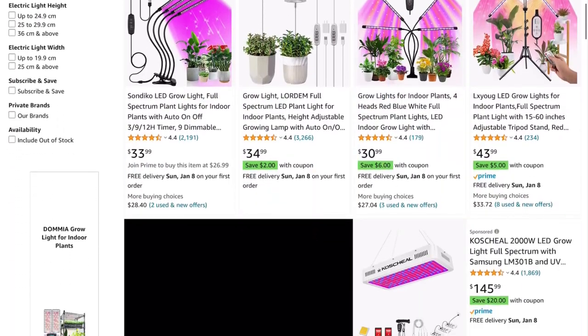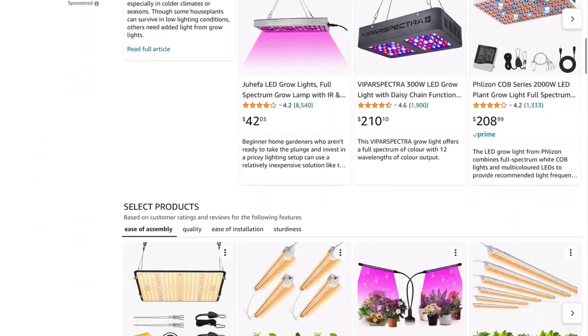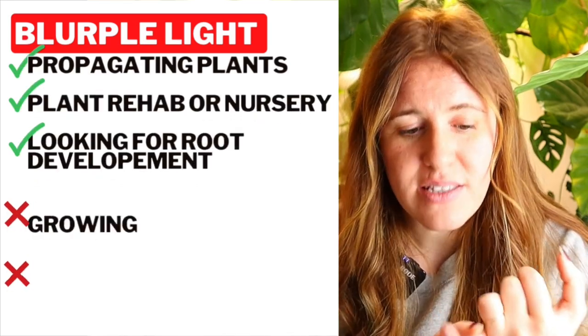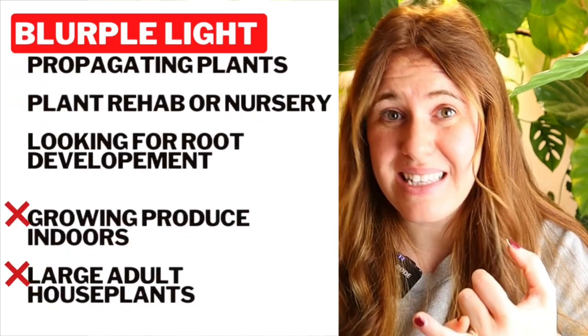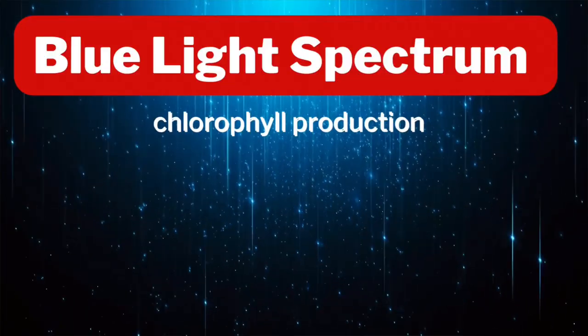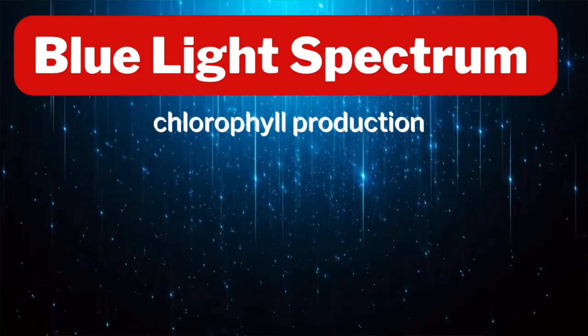A blurple light is more so focusing on the blue and the red, not so much the green, which means they put a large emphasis on recovery of plants. Blurples tend to be a little bit cheaper than the white lights because white lights are full spectrum. If you are propagating houseplants, starting or germinating seeds and seedlings indoors, and you don't intend to indoor garden, then going for that cheaper blurple light may be the best case scenario for you. The blue light — regardless if it's in the sun, the full spectrum, or the blurple — is completely dedicated to leaf growth. It's meant for chlorophyll.